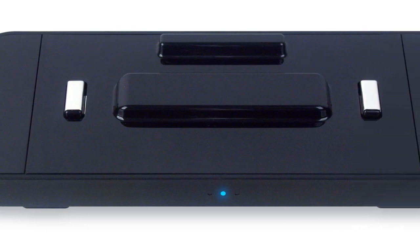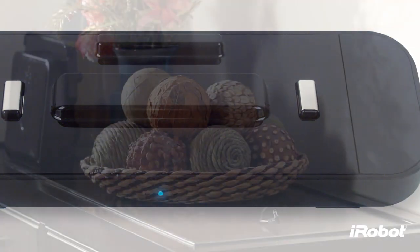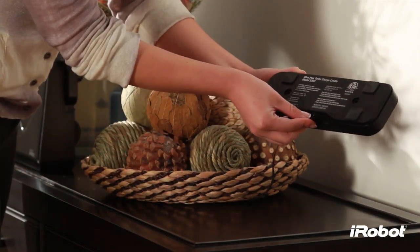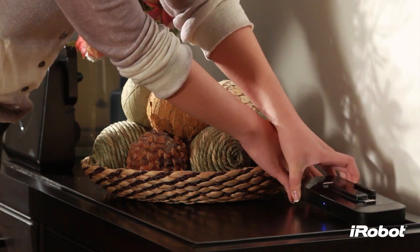The turbo charge cradle charges Brava 380 in as fast as 2 hours. Plug the adapter into a standard electrical outlet and plug the other end of the cord into the power jack on the cradle.